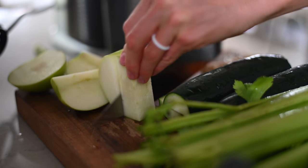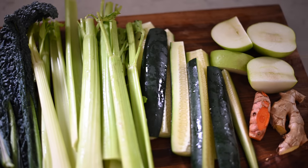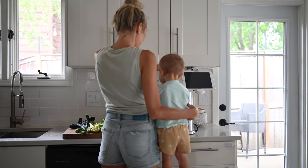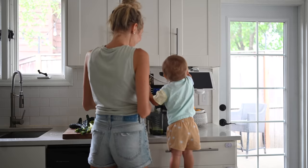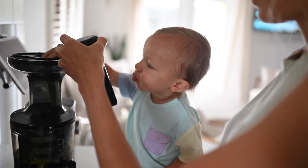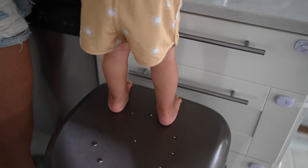Whenever I get the juicer out I always start with a ginger turmeric shot. It's so highly anti-inflammatory. It is quite a zinger — it's tough to get used to but it seriously gives you a jolt of energy. Lately Max has been helping me juice and he absolutely loves it, and it seriously just fills me up to watch him have so much fun. It's a great confidence booster, so if you have little toddlers definitely give it a try.